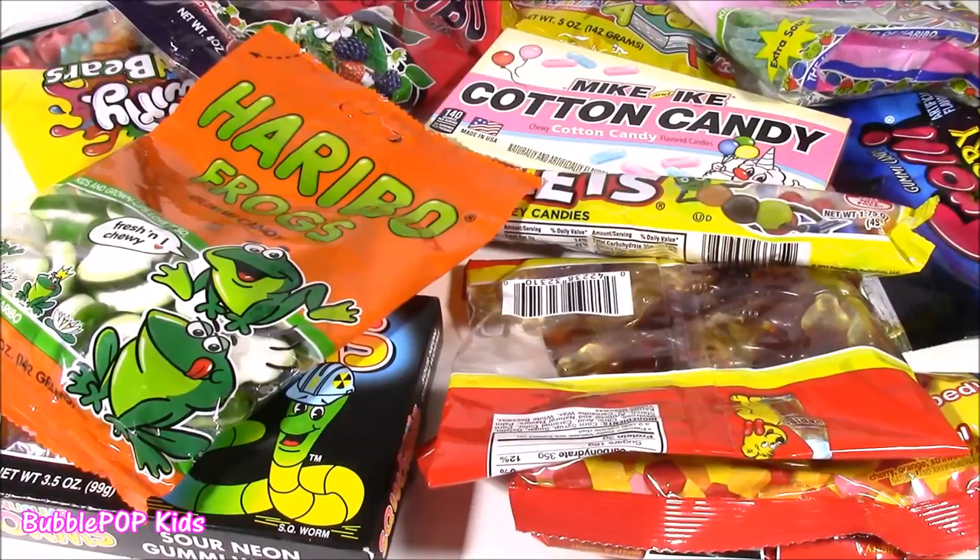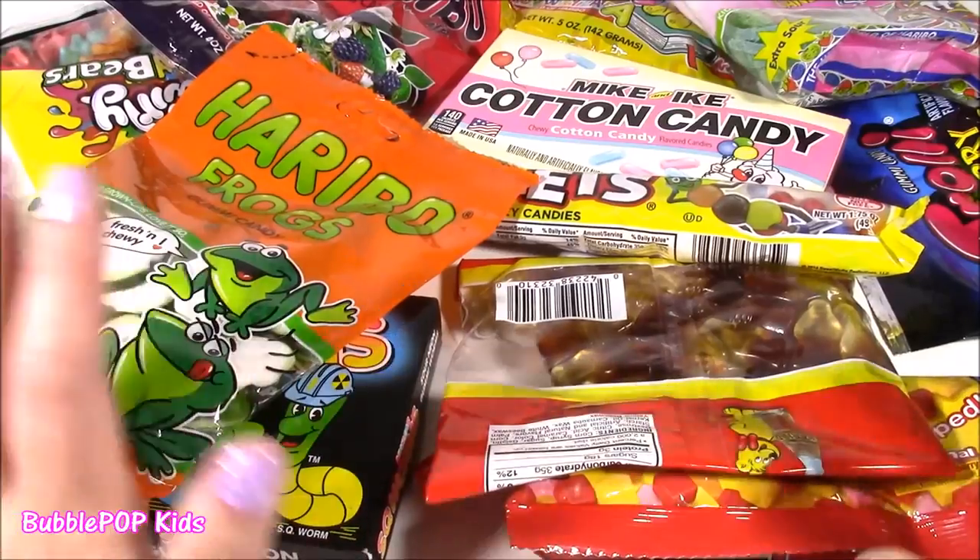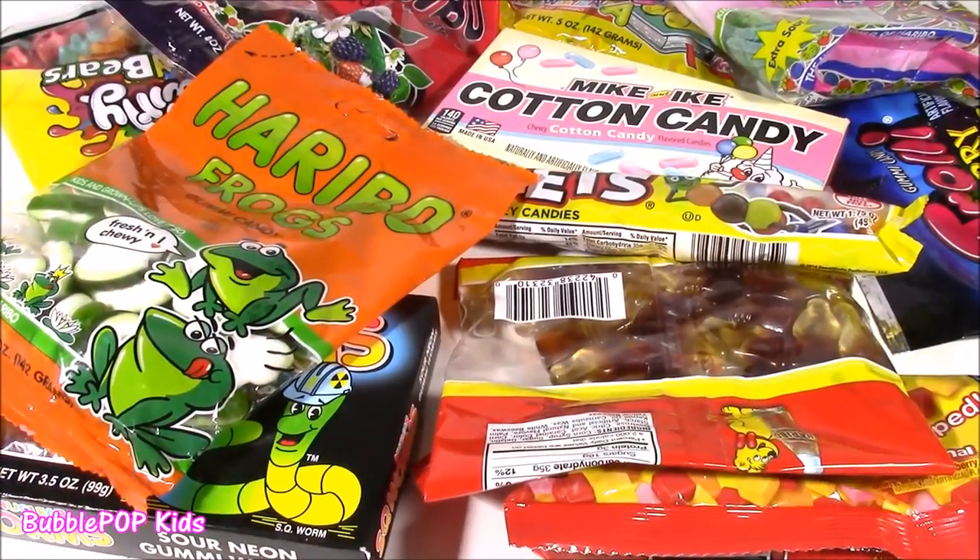Hi everybody. Welcome back to Bubble Pop Kids. You are going to love this show if you love candy as much as I do.